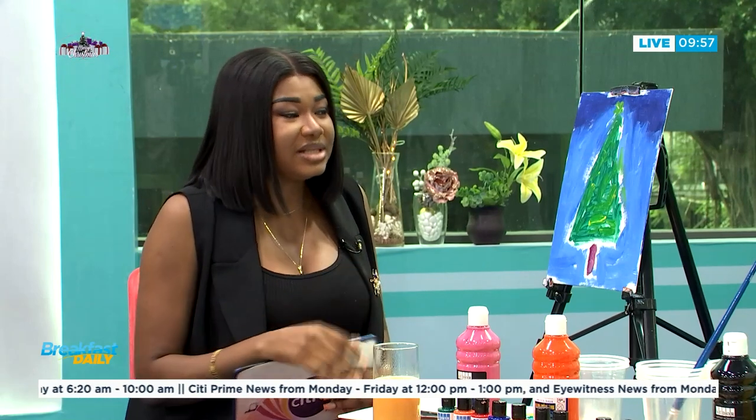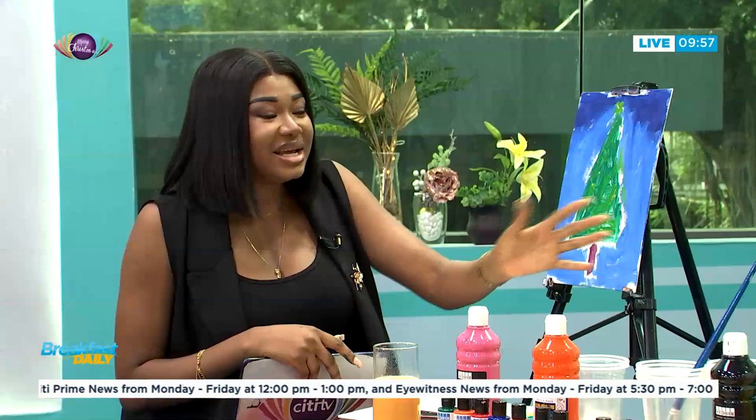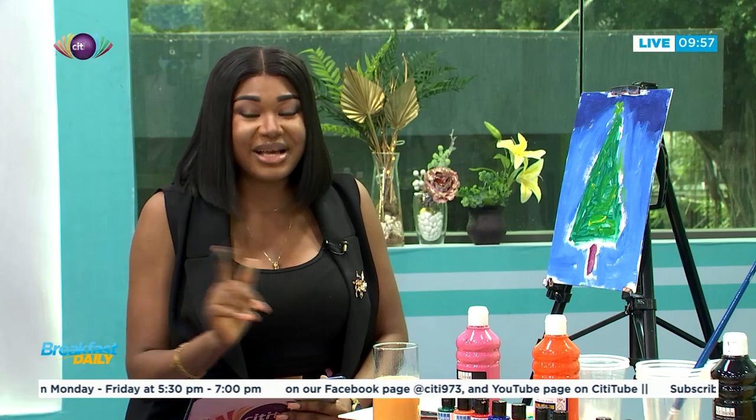If you want to patronize him, go onto his social media. As you can see, his Christmas tree is ready and beautifully done in just 10 minutes. Kizito, thank you very much for coming on to the show. This is where time allows us on the DIY segment — we take a quick break and when we come back the show continues.